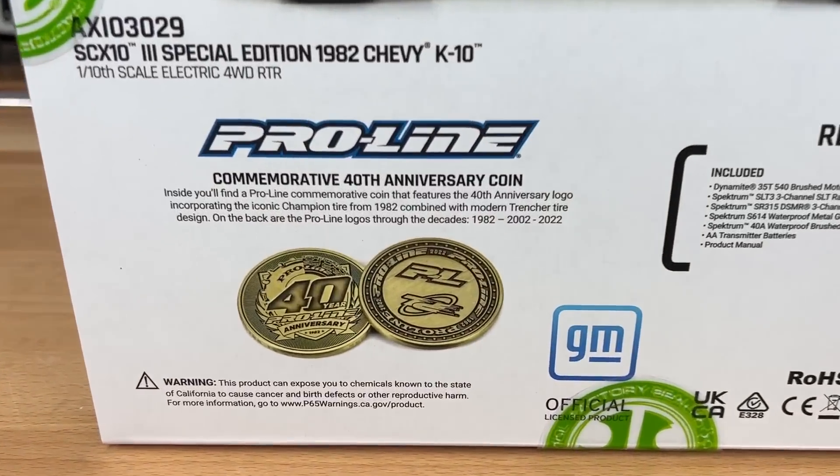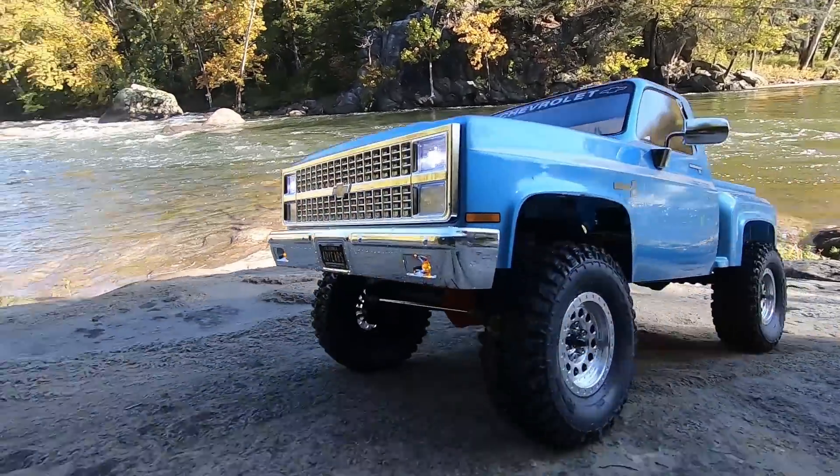I'm actually going to take this thing out driving as well — yes, it's going to get dirty. So do me a favor, hit that like and subscribe button. All right, let's take a closer look at this beautiful Chevrolet K10.